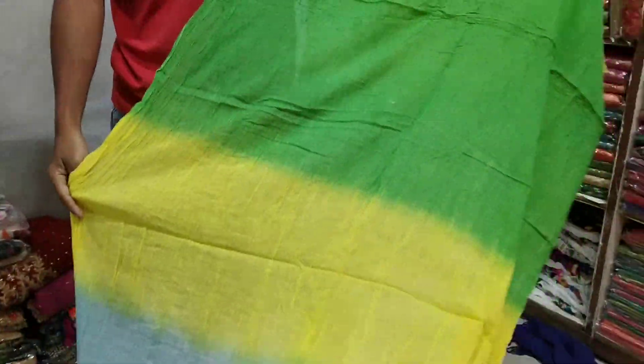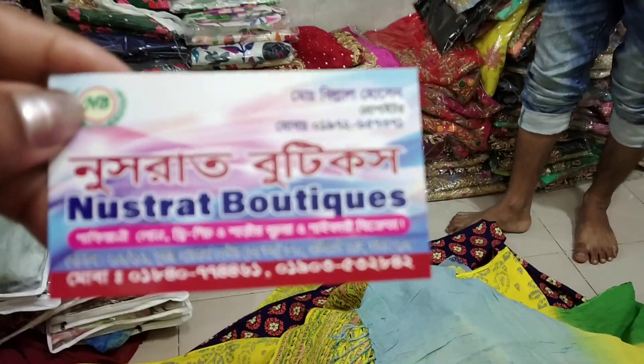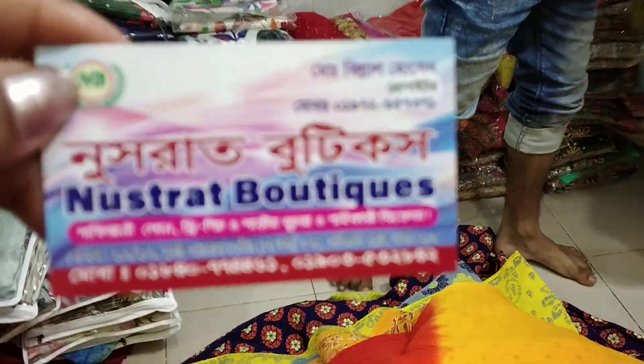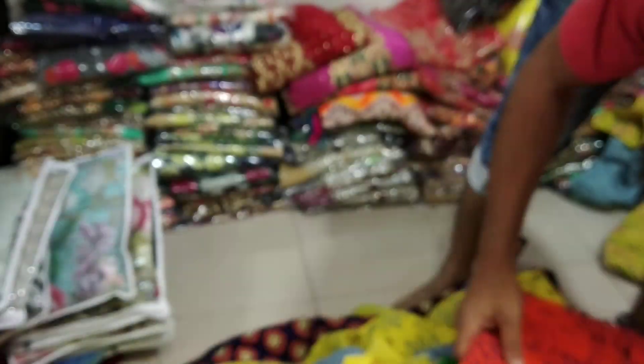Every day there are a lot of different skin prints. We can see a lot of different shops. Thank you so much for watching.